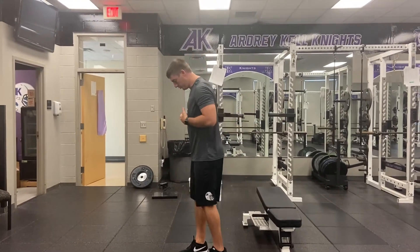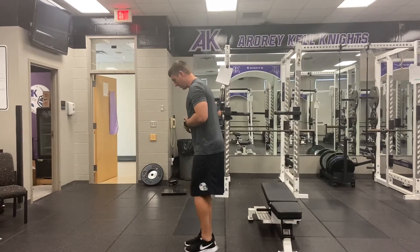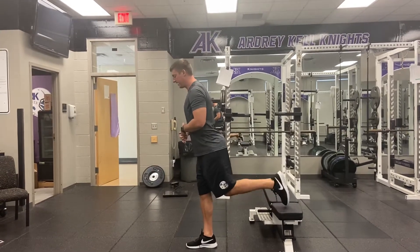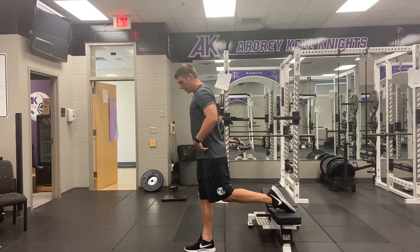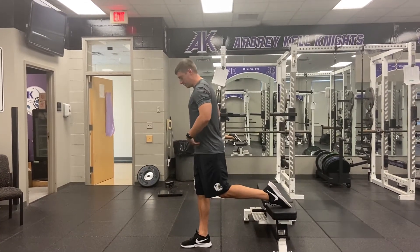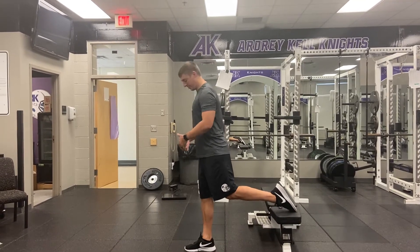Next exercise we're going to demonstrate is our rear foot elevated split squat. Step a little bit away from that bench. I'm going to put my shoelaces on the bench. I want that torso angle, so from hip to head, we want it to mirror our shin angle.